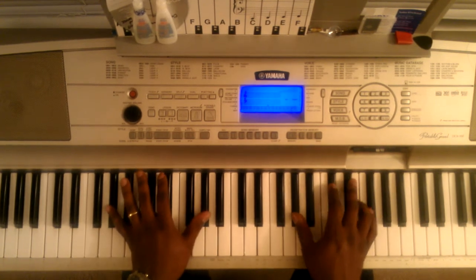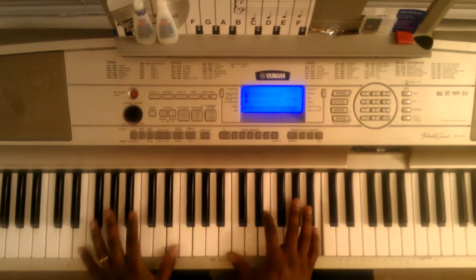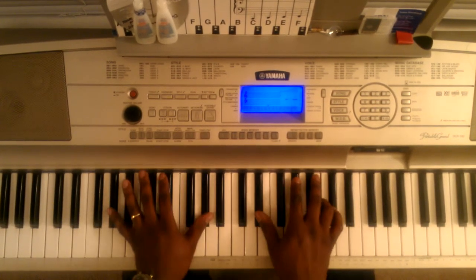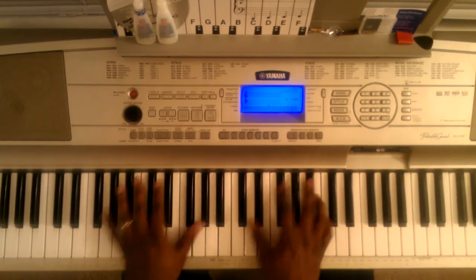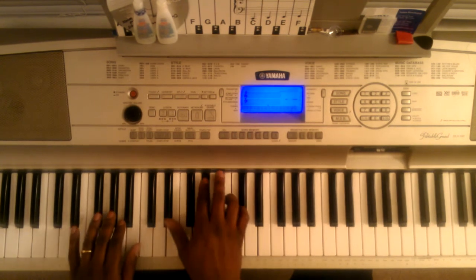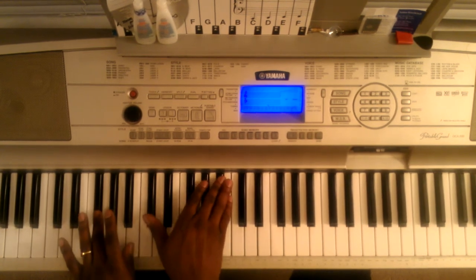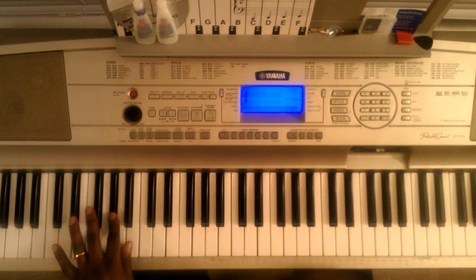Then you can just start it over. So basically, you can play the song. Thank you. And that's how you play mallet music — 'All I Have To Give,' man. Holla at your boy, Mark DeLyric.